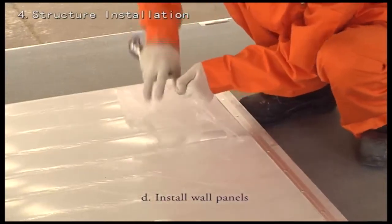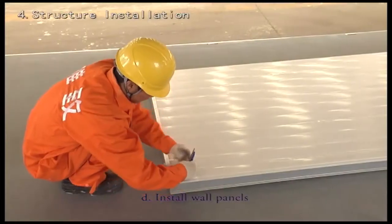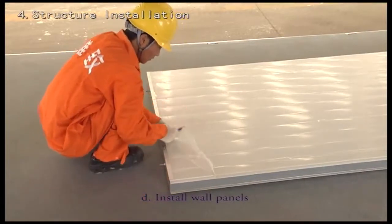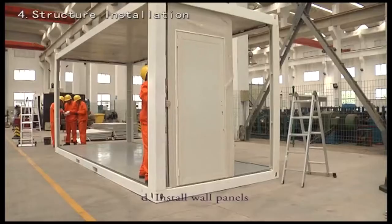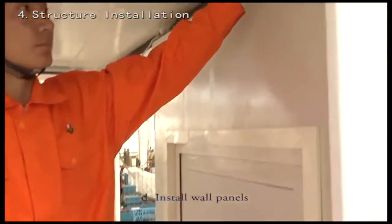Uncover the protective film on both sides of the panels from the top 30 cm, then place panels according to the supplied layout. The panels next to the corner posts are assembled first — always start with both short ends of the unit.